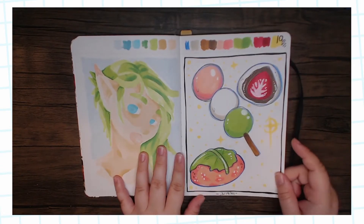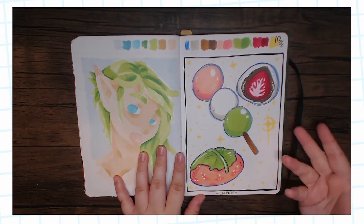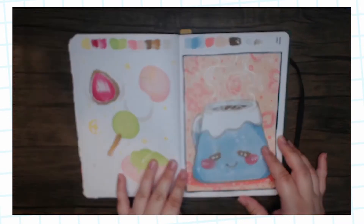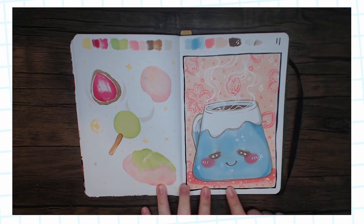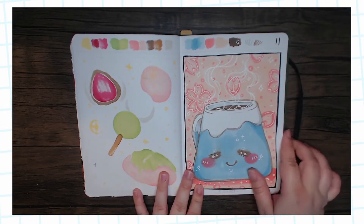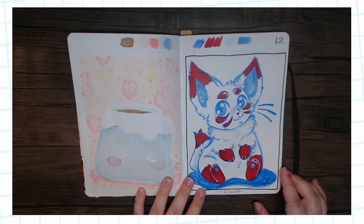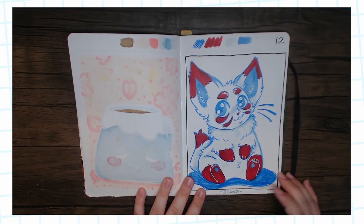I was doing some more sketching with colors without erasing. I did some Japanese sweets — mochi, dango, and daifuku. This one I was especially proud of; I actually posted it on Instagram. It's just really cute, so even though there's a smudge on it — whatever.